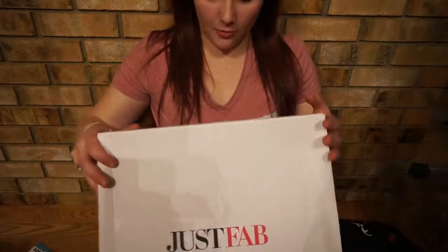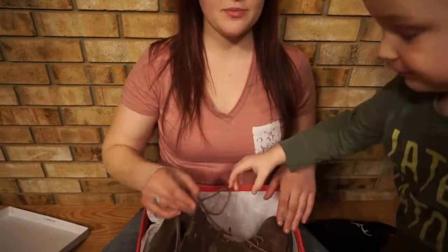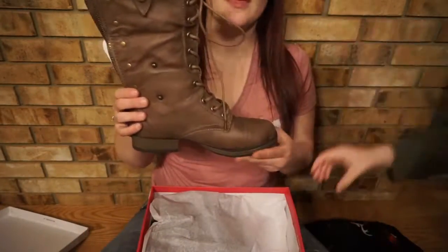Alright guys, so I am going to tilt the camera down so that you guys can see this. I am unboxing them — when I open up the box, here is JustFab. When I open up the box, this is what I see. Ooh, nice boot, huh? Nice boot.